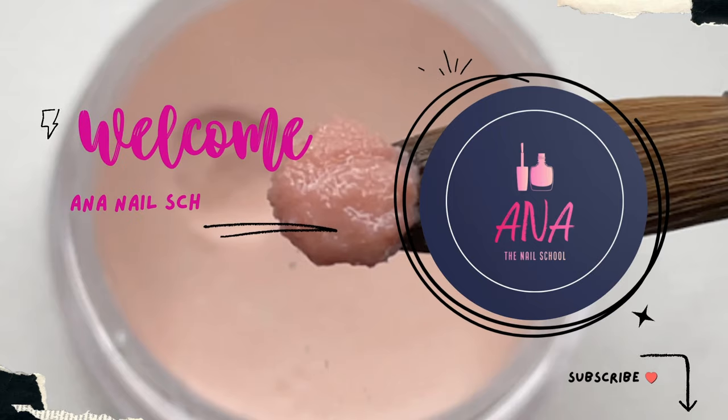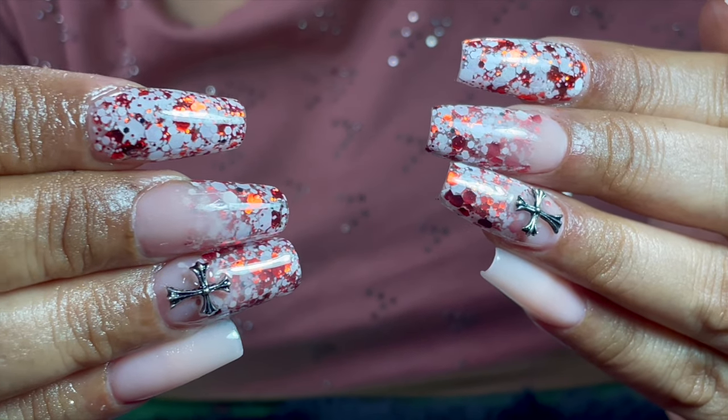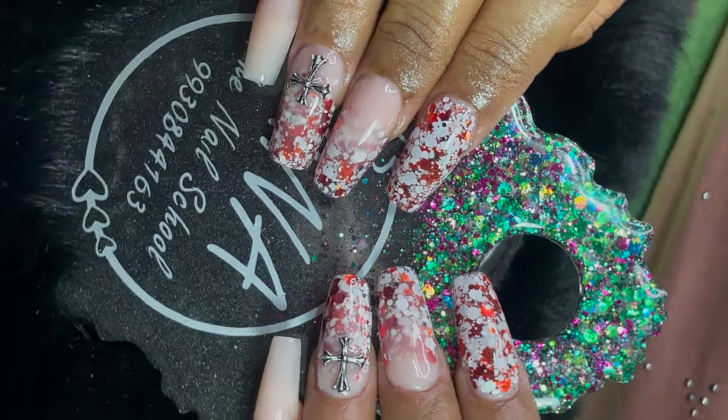Hi friends, welcome back to Anna Nail School English channel. In today's video I'm going to do my best friend's nails. We did a glitter encapsulation and glitter ombre, so without any further ado let's begin.